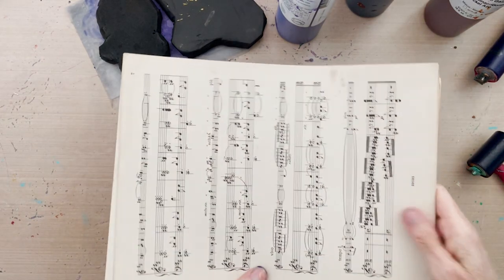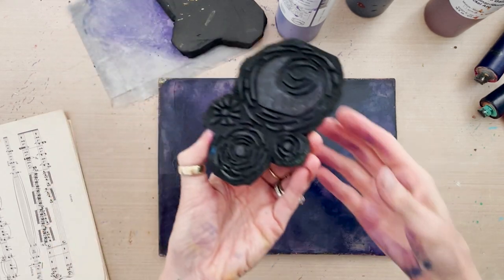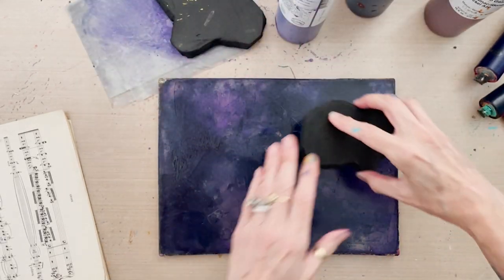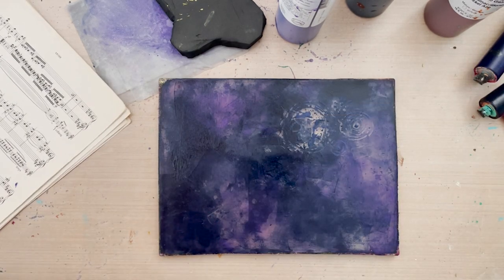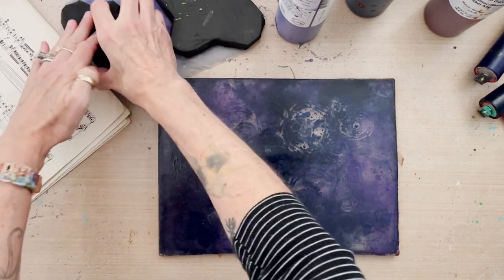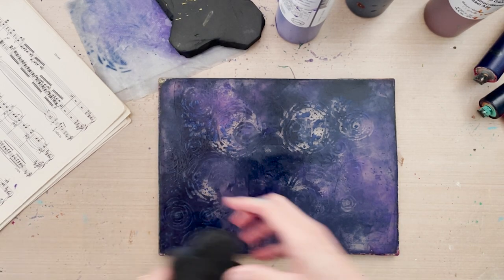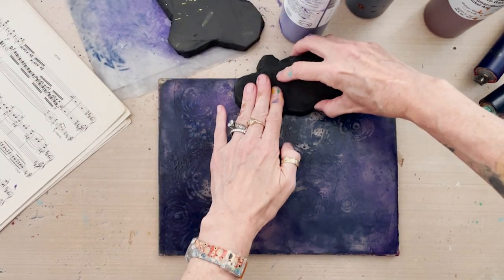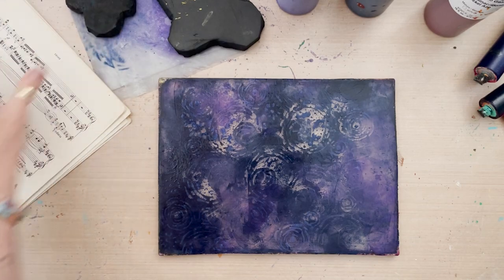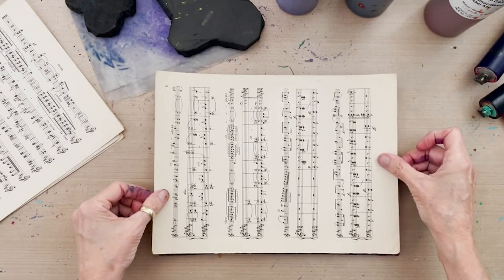I've got some old sheet music I'm using for this because I like the idea of the song in the background. I'm going to start with the Twinkling Stars and Moon stamp — this one works really well because it has some large flat imprint areas. I'll have it nice and wet and press it into the plate. I think that was a little too wet, so I'm coming back with a little less water, pressing and removing paint in a watery way. Then we're going to take a full sheet of the patterned sheet music and print.